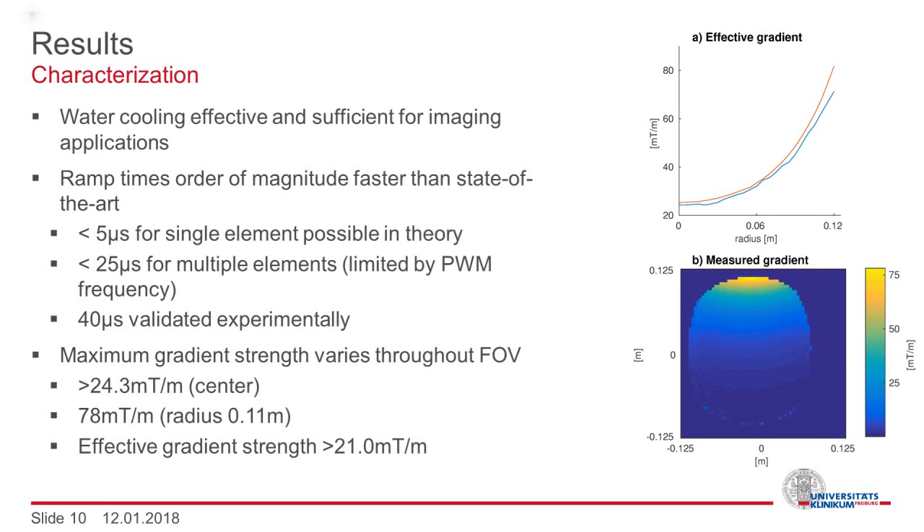The maximum gradient strength cannot be defined in a straightforward manner because it depends on the position inside the field of view. A minimum gradient strength of 24.3 millitesla per meter can be generated even in the center. A minimum gradient strength of 78 millitesla per meter can be generated at a radius of 0.11 meters. However, the maximum gradient strength doesn't tell very much about the imaging capabilities, which are defined by the effective gradient strength spanned by three orthogonal gradients. This is still larger than 21 millitesla per meter throughout the imaging volume.